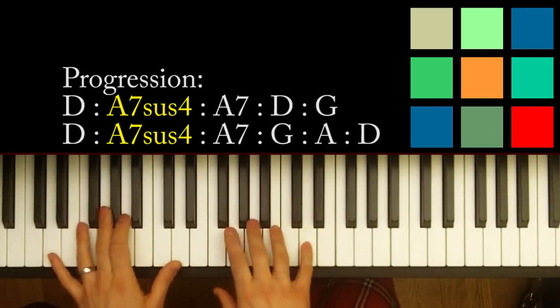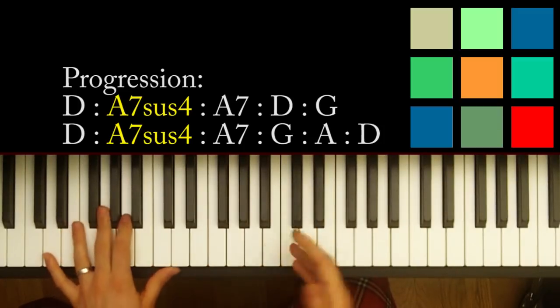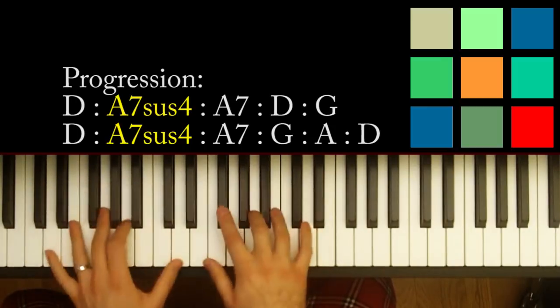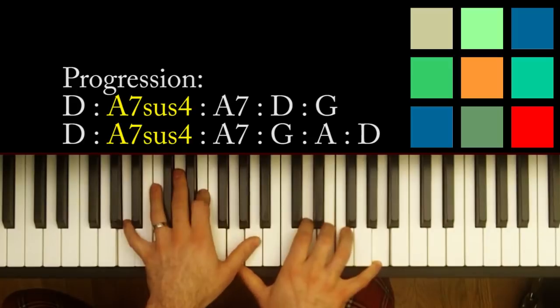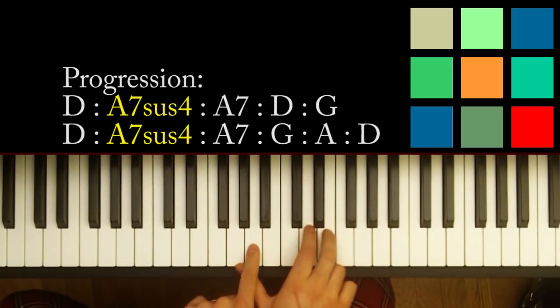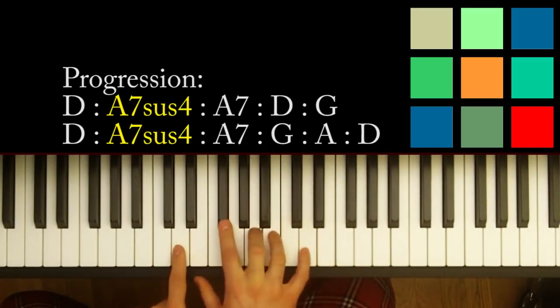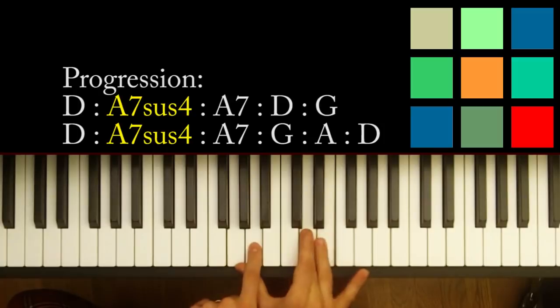I wasn't super clear on there, but hopefully you can use your ears and I'll write the chords above. Also, by showing you the chorus it'll be kind of like a refresher. So the chorus — for Auld Lang Syne, my dear. You'll notice I'm doing a little suspended chord — an A sus4, A7 sus4 to an A7.